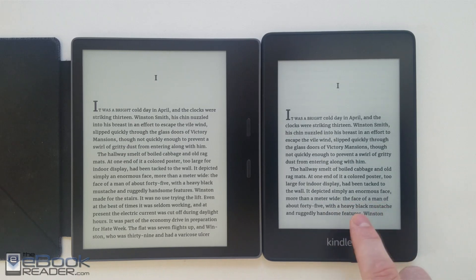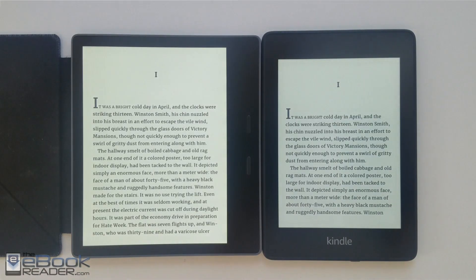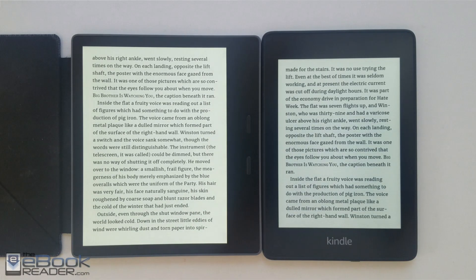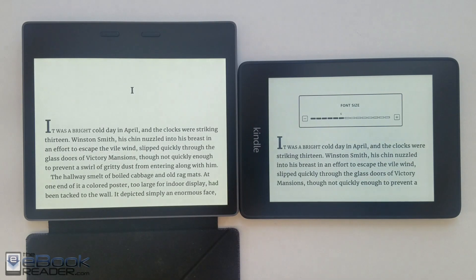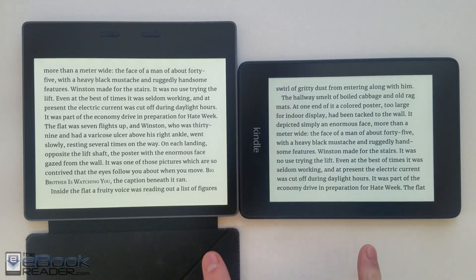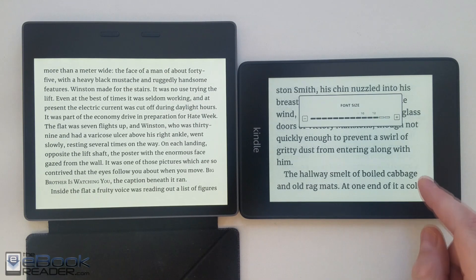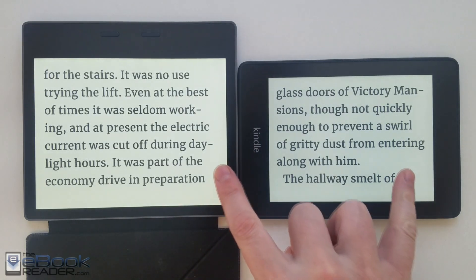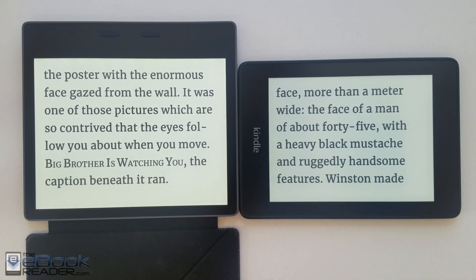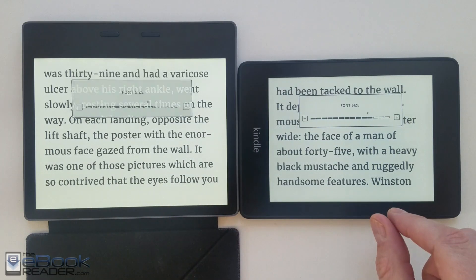All the software features are virtually identical between these two devices. It comes down to the different size — the more premium design on the Oasis, and the page buttons. They're both waterproof, both support Bluetooth for audiobooks, and both come with the same storage options: 8 gigabytes or 32 gigabytes. The Oasis is more suited if you want to use larger font sizes or have bad eyesight, since the larger screen helps and works well in landscape mode with really large font sizes.